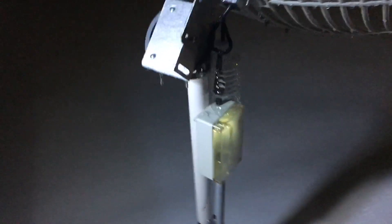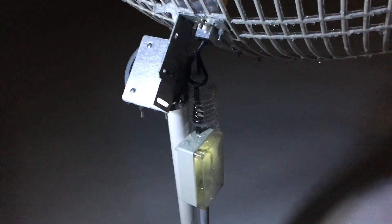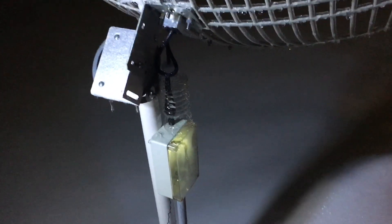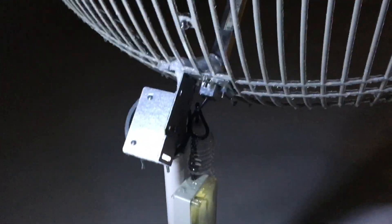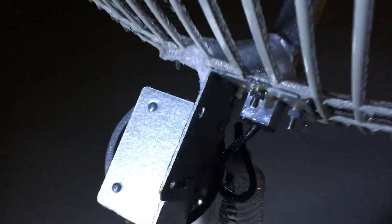Fuzz Pie Guy here. We had about eight inches of snow today with some freezing rain. This is my GOES satellite antenna — it's a 2.4 gigahertz Wi-Fi parabolic antenna. As you can see, it's got some ice on it.